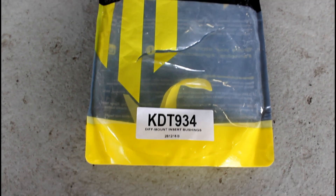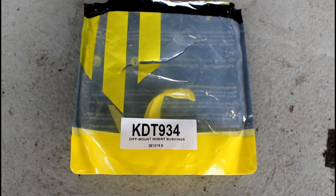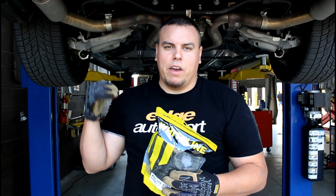The differential bushings are KDT934. Welcome back YouTube to Fat Guy Builds. Today we're doing some Whiteline independent rear suspension mount bushing inserts, and I'll show you what that is when we get back here.